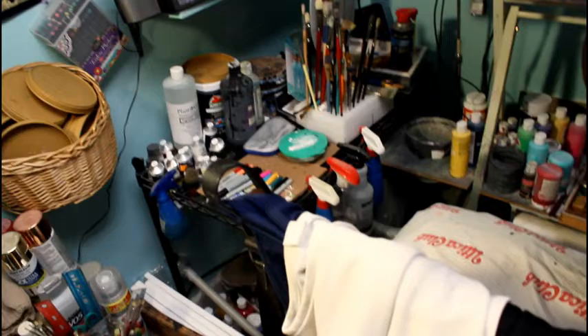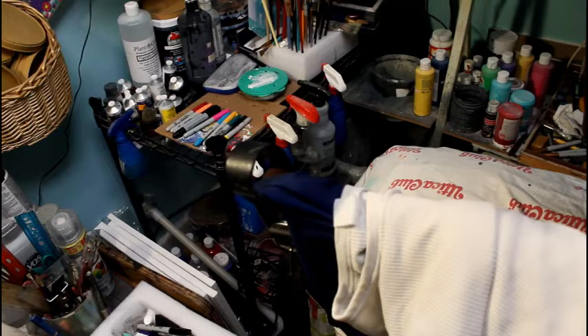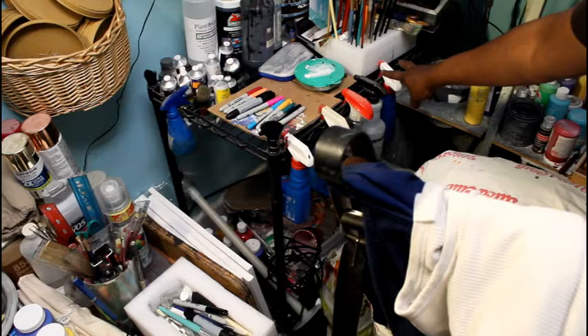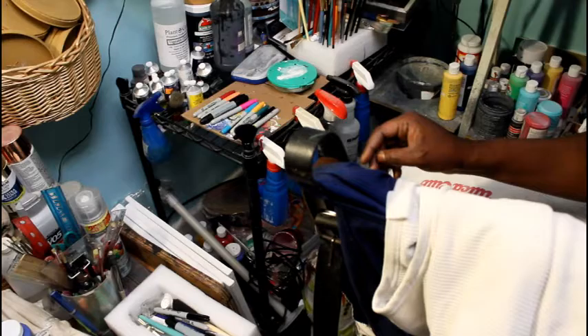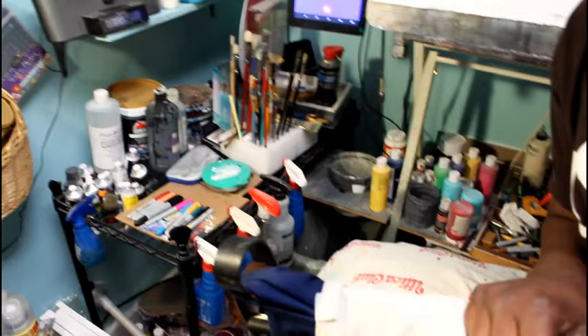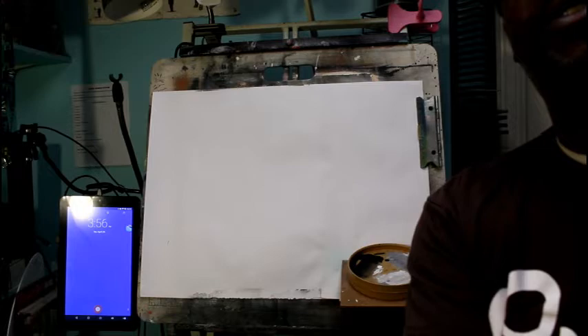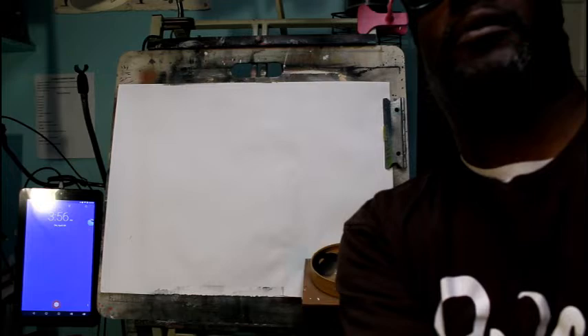All my brushes, all the paints, all that good stuff is down there. My canvas, my acrylic pour supplies are down there — water, tubes, alcohol, glycerin bottle, extra paints, crumb marker paints. All the brushes are on my little foam thingy. Let's go back to the board because I know it's in focus.